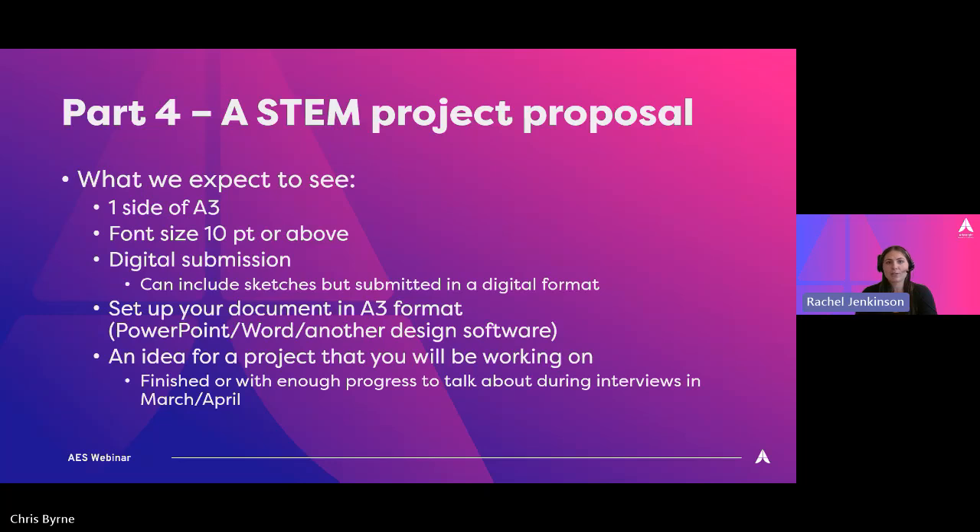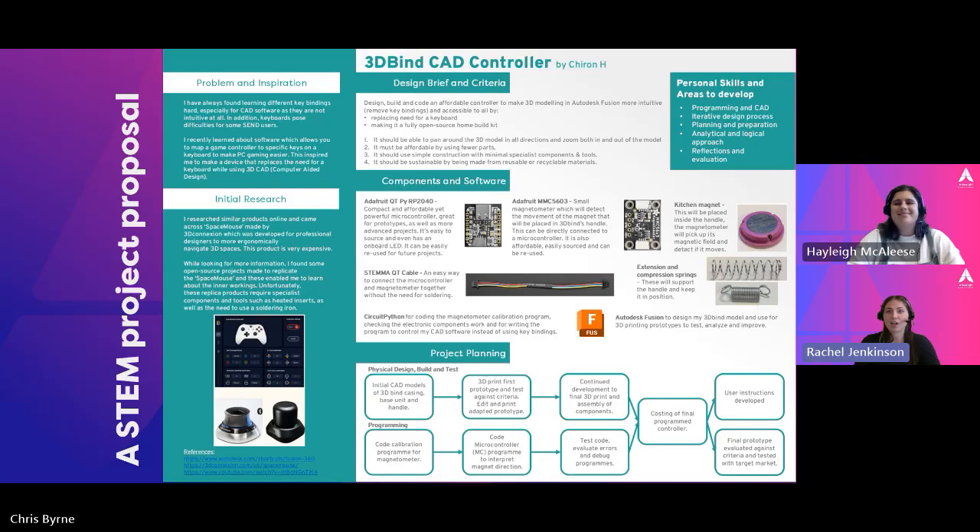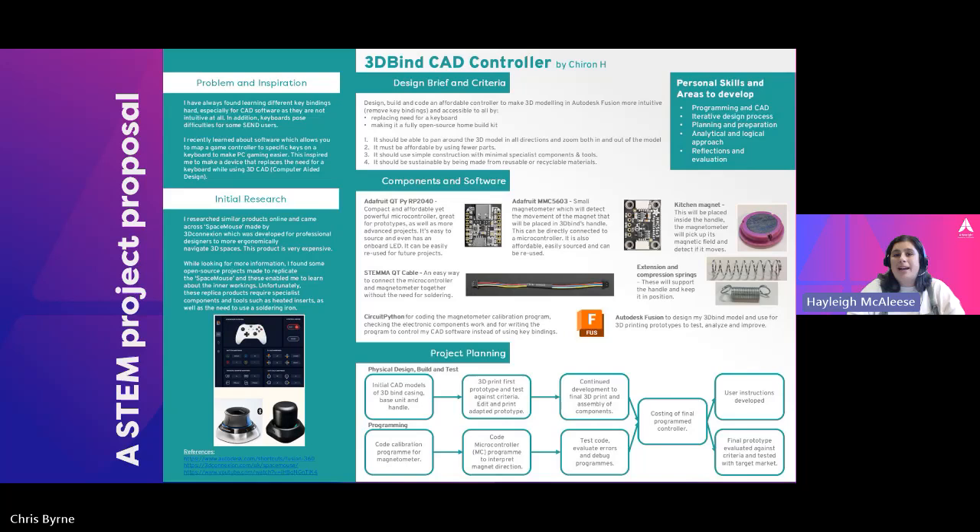We've taken some projects submitted last year and put them into the format of a project proposal. We're going to show you a few of those examples now. I'm Hayley, the Scholarships Outreach Coordinator, and we have reverse engineered this project proposal from one of the projects submitted by Kieran. When we're marking these project proposals, we look for three key areas.